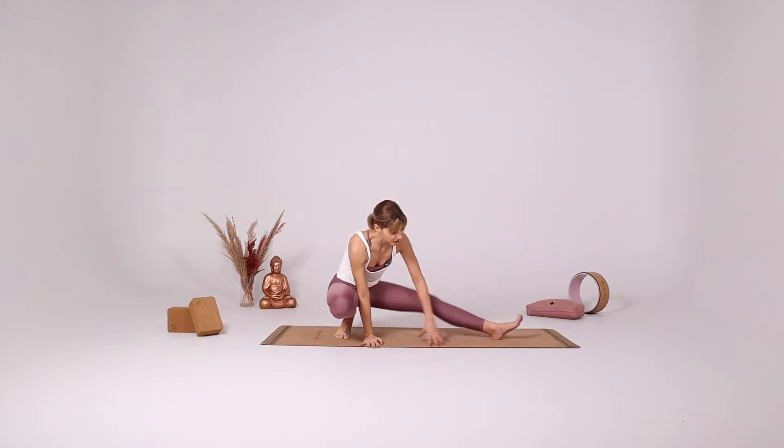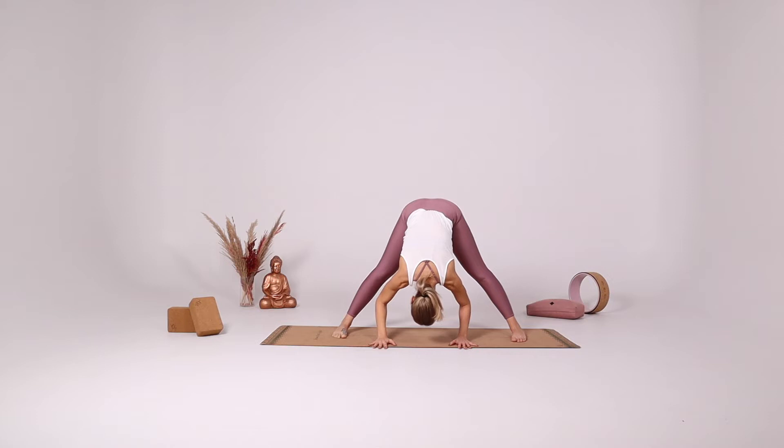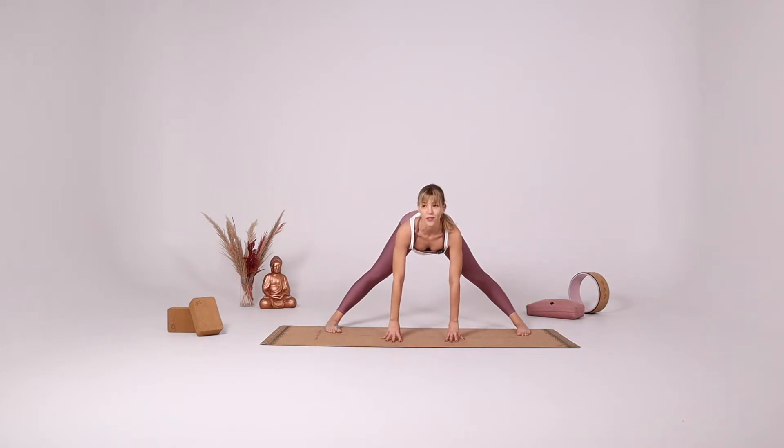Hands down, parallel the legs, fold forward. Inhale, halfway up, gaze forward. Exhale, fold again.